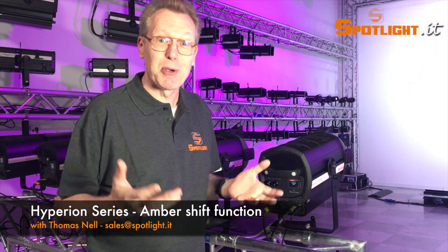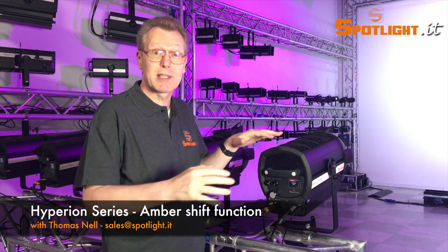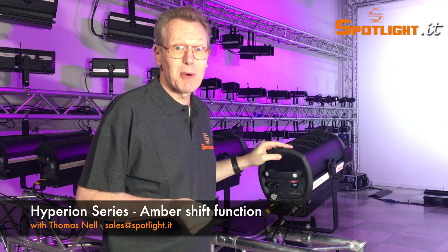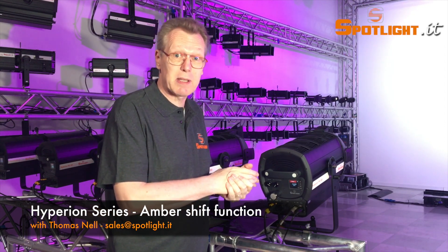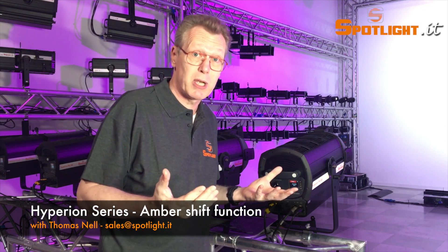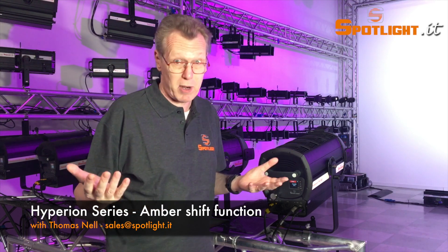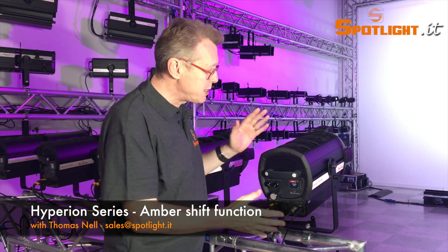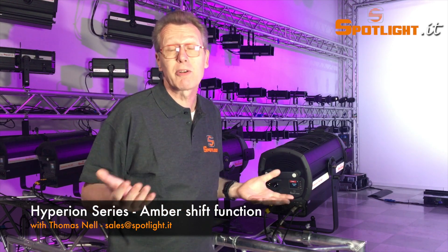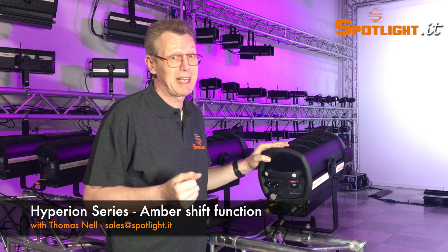In previous videos I showed you the many versions of the Fresnels, PCs and profiles, all from the Hyperion 300W family. As you know, they are available as fixed white versions — warm white, cold white and tunable white — made by phosphor technology, going from 2700 up to 6500 Kelvin, but also with the six-color mix, where you can make a very wide range of saturated colors as well as many white light colors.